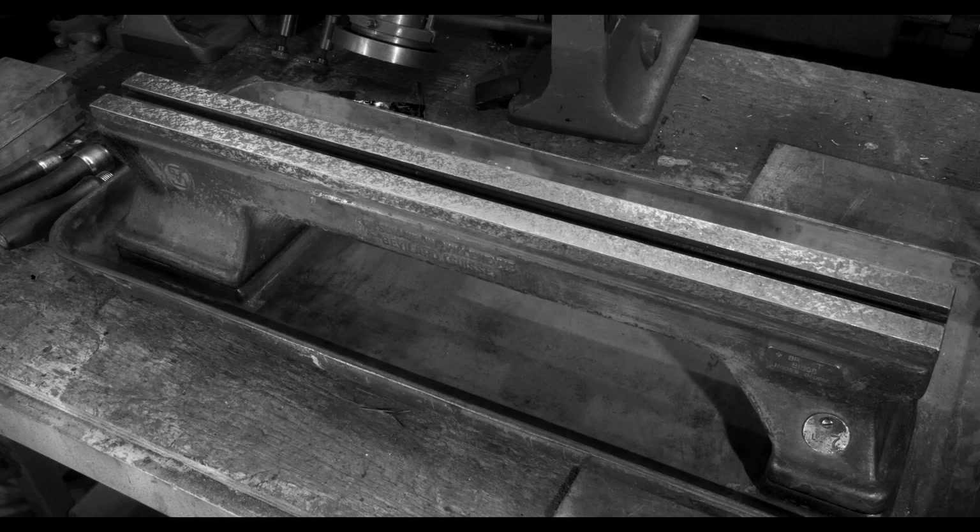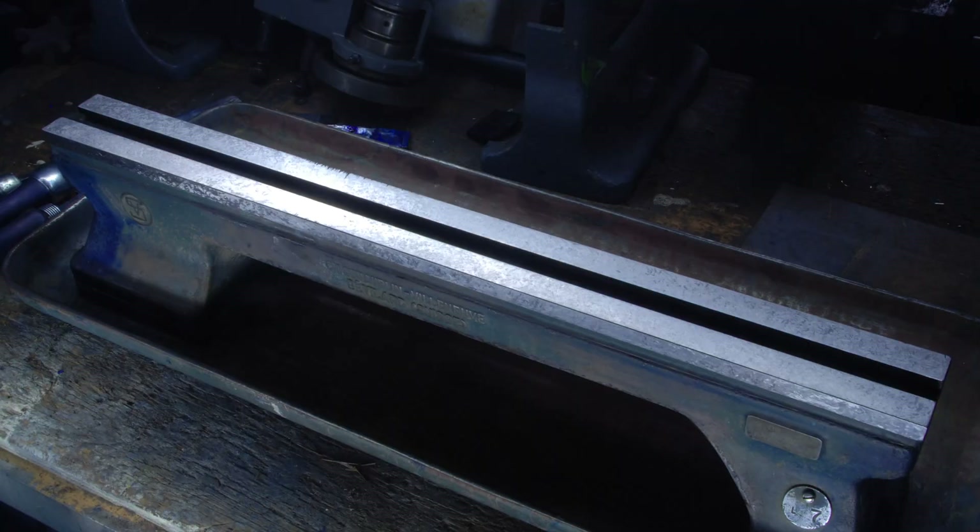And that's it — the bed and the chip tray are done. It certainly took longer in the doing than the telling, but I promise things will get more complicated as we move forward with this project. Thanks very much for tuning in, and I'll try to get the next installment out shortly.